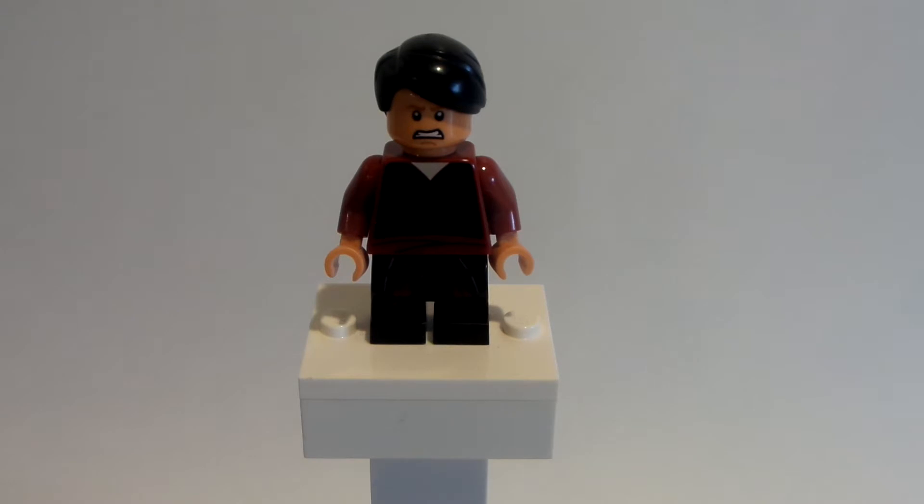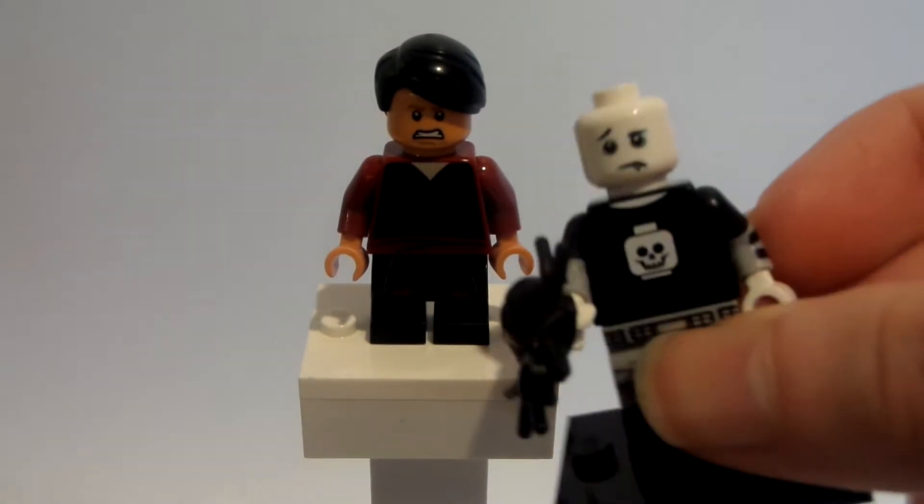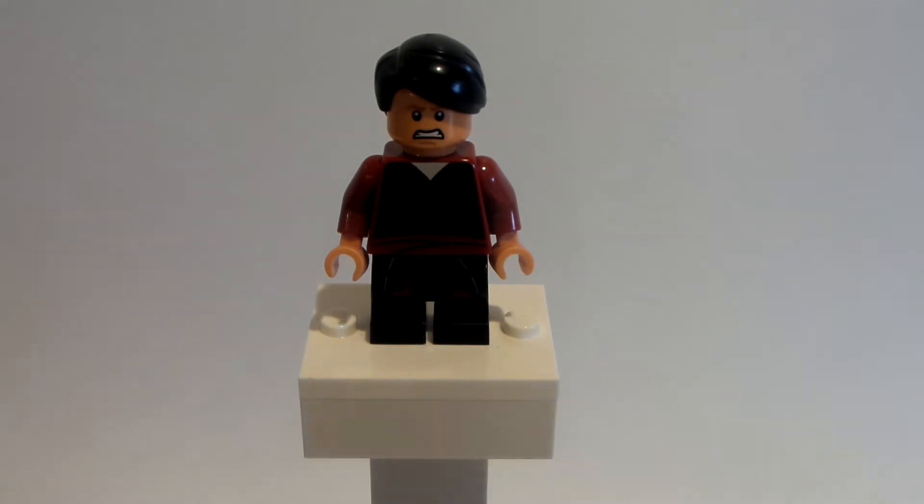Who did I take it from? I have so many figures here. Here we go — I took it from the email boy from the Series 16 CMF collectible minifigure series, and you can get this hair in other places as well. That's just who I took it from.